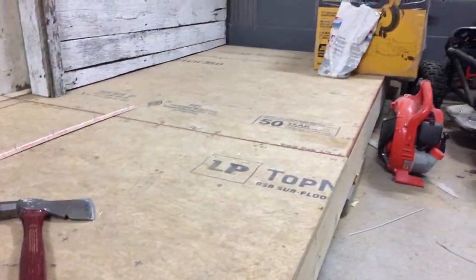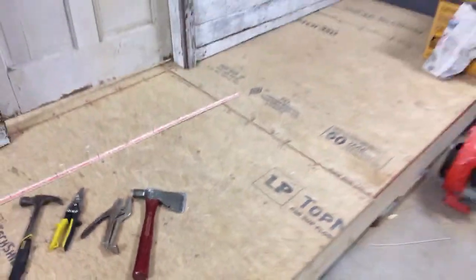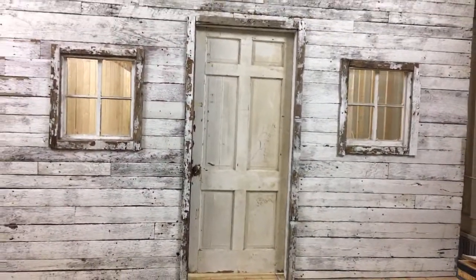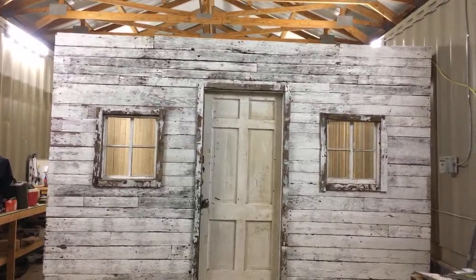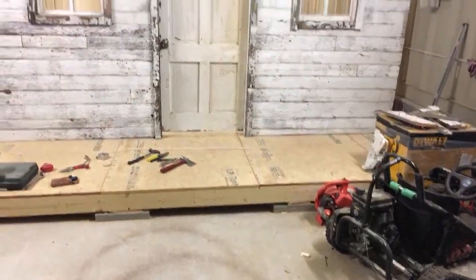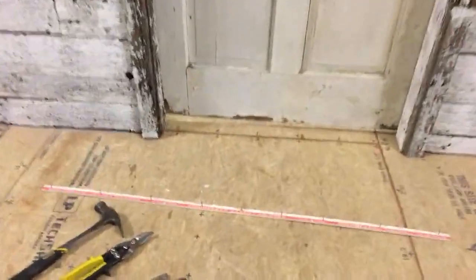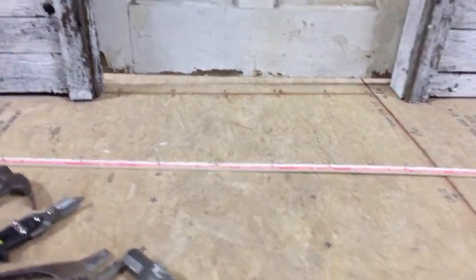Real quick, I said I was going to do a sneak peek of the studio. I told you the other day I was going to take some of that barn wood and stick it on the front of it. This is what I've got done so far — this is going to be the front porch right there. It looks old like a farmhouse and that was exactly what I was going for.